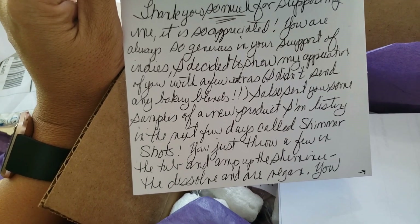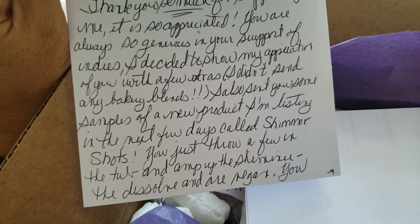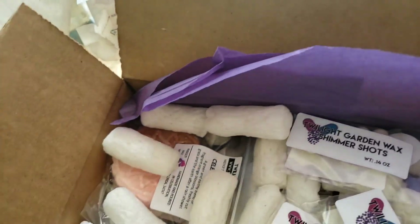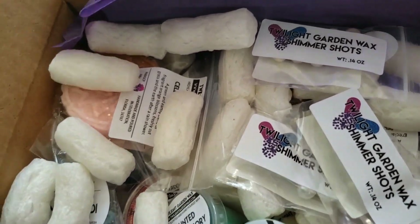She also sent some samples of a new product she's listing in the next few days called Shimmer Shots — something you throw into the tub to add extra shimmer. Thank you so much, and thank you for paying attention to the things I do. Sometimes I don't know who's really watching me.